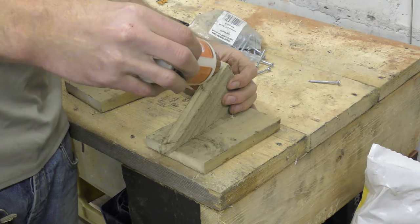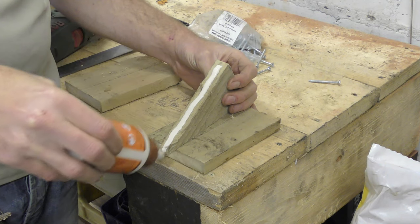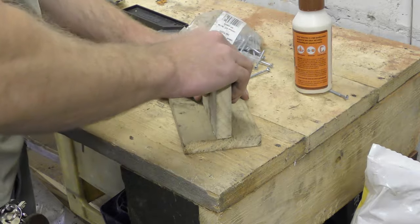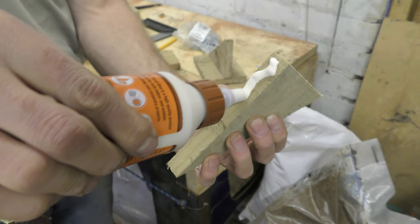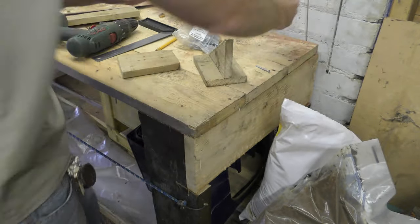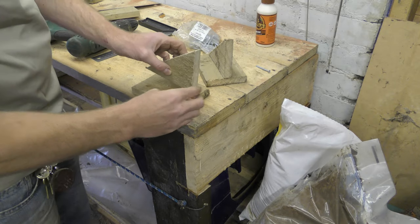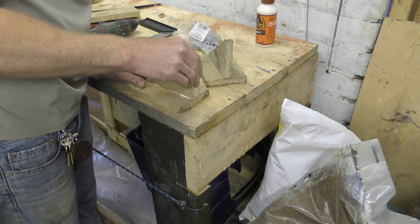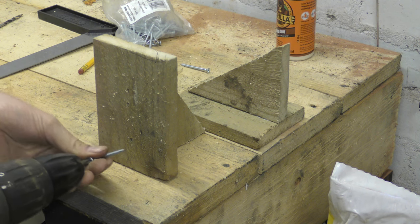Spooge of glue down one side. Lay it up with the top. Spooge number two. I don't know where my clamps are so I'll just have to make do.